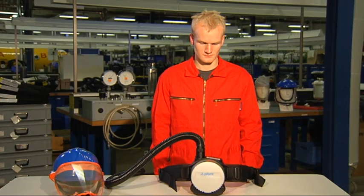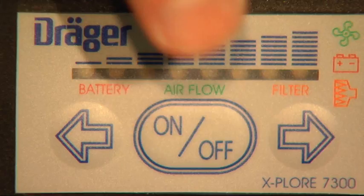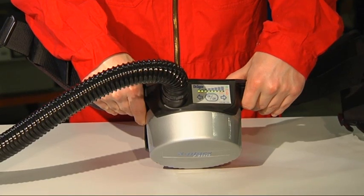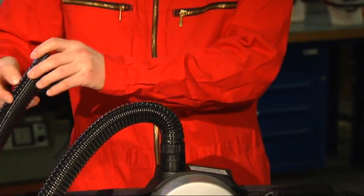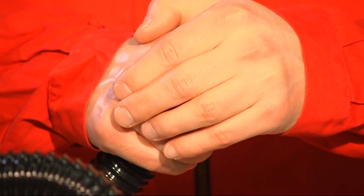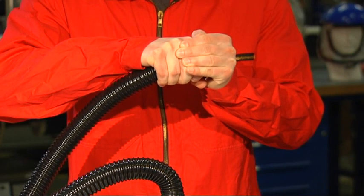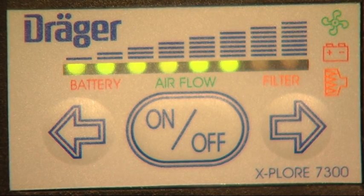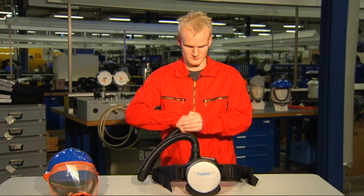Next, check the function of the unit. Turn the device on — the LEDs will briefly illuminate in red and then in green, and you will hear an acoustic sound. To check the airflow and the alarm, block the opened end of the respiratory hose with your hand and wait about 10 seconds. The unit starts running more intensively until the low flow alarm is triggered and the LEDs flash in red.